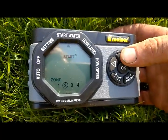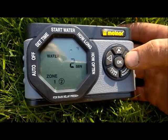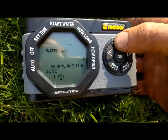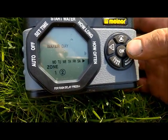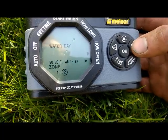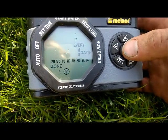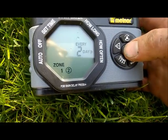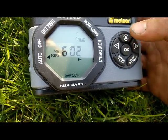We're done with the start time. Go to how long — again we're going to set for 15 minutes — then move around to how often. Go over using the plus sign all the way over to the daily option, and we're going to program it for every two days to run its cycle. We're done with zone 2.